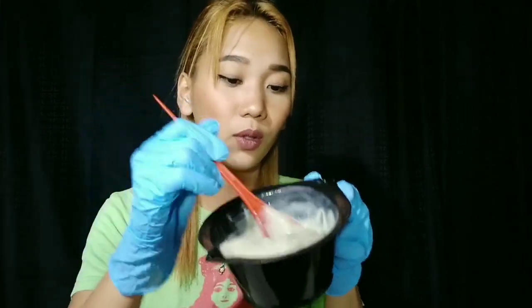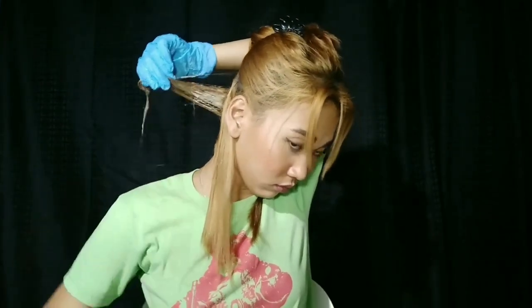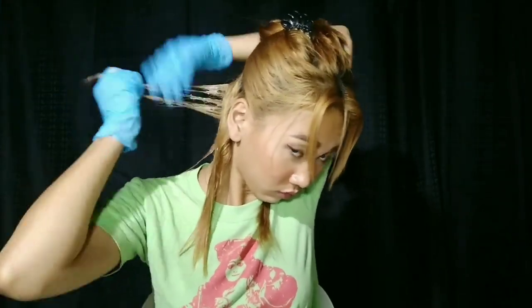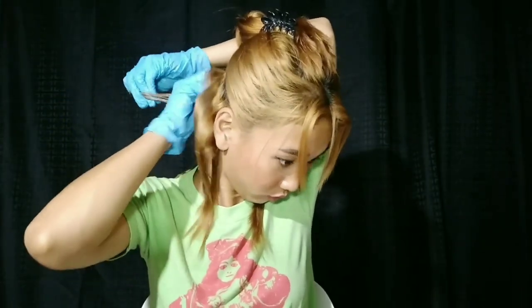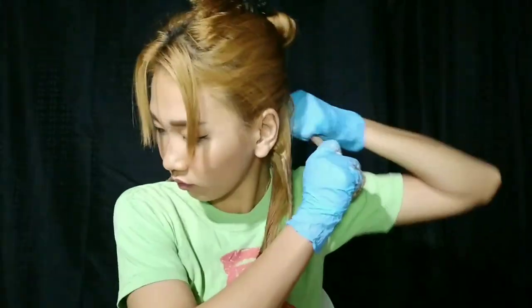The smell is quite strong. I've already sectioned my hair and now I'm putting on my gloves so my hands don't get stained. Here is the mixture — the color is kind of greenish, though you can't really see it clearly because of the lighting. I'm facing my left side because my mirror is on that side. I'll start applying this hair color now.